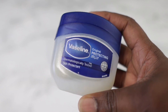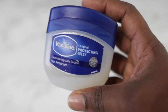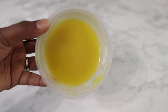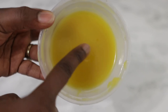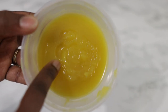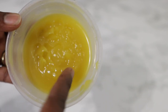Hey guys, it's your girl Vanessa here, welcome back to another video. In today's video, just like it says in the title, I'm going to share with you how you can use vaseline to make this amazing egg grease. I promise you after you've tried this recipe you will not go back to shop for grease. It contains only a few ingredients that are really affordable to get.